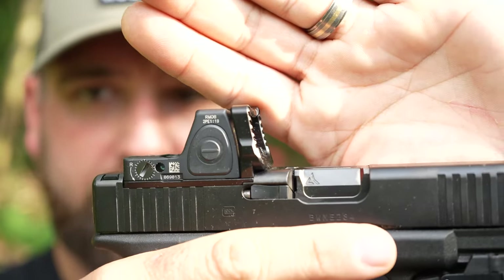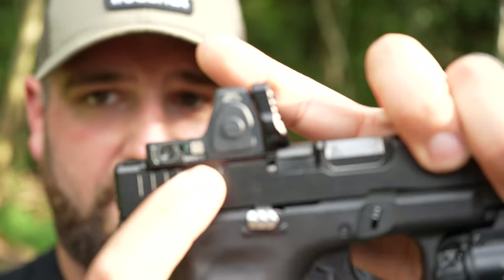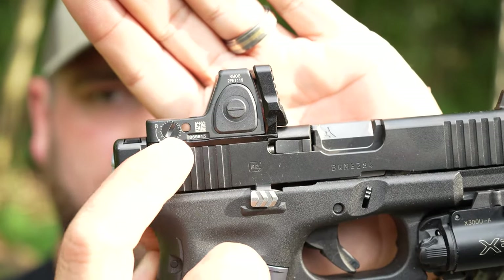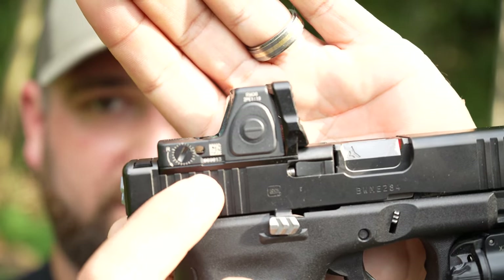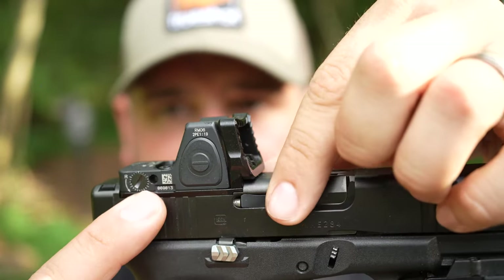The Radian Guardian optic mounting plate with the six backup sights — look at this. You have a very thin, very skinny plate on the bottom that mounts right up to your Glock MOS optic system, and you'll notice there's no gap in the back. Then you have a shield that sits right in front of the RMR. Radian reached out to me and asked if I was interested in reviewing the Guardian optic plate with the six backup sights, and I said sure — I love Radian and what they do.